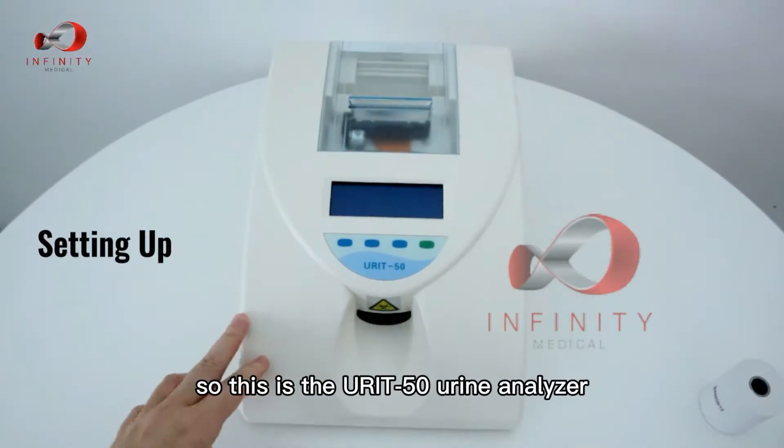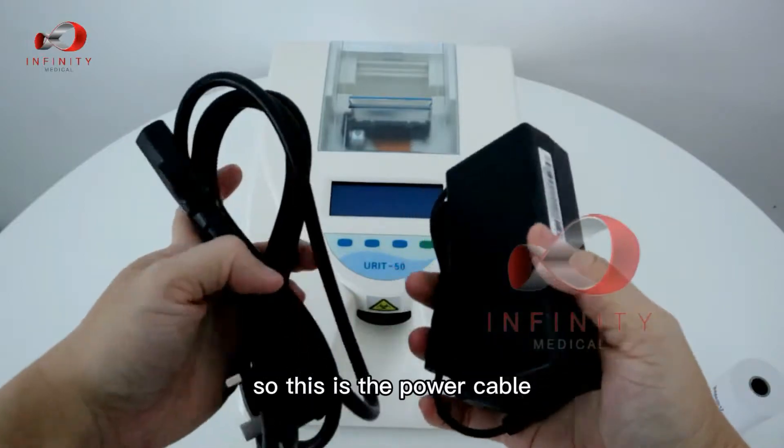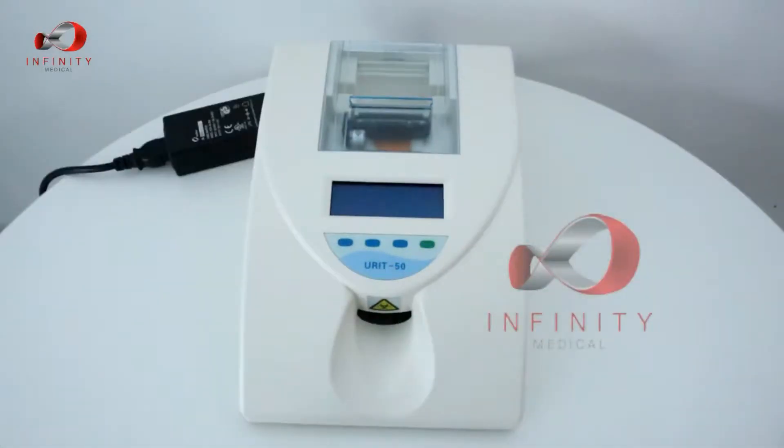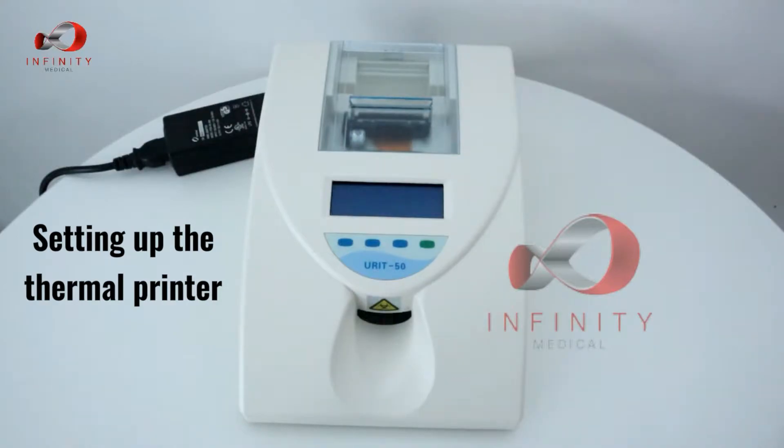This is the U850 urine analyzer. To set up, first connect it to the power adapter — this is the power cable. Before turning on the device, ensure that there is thermal paper loaded for the thermal printer.